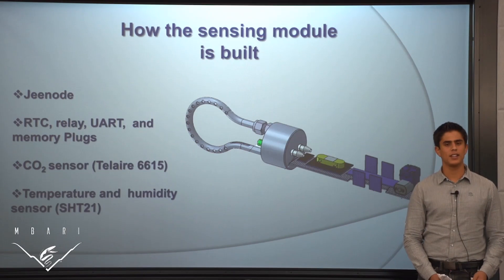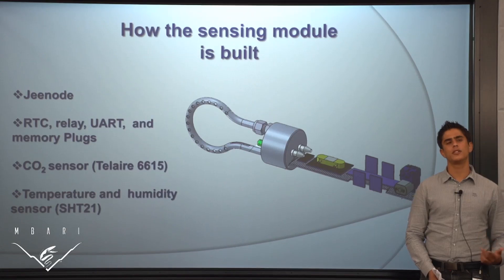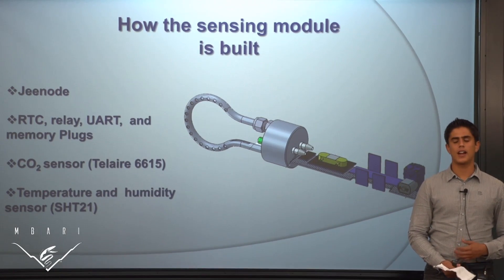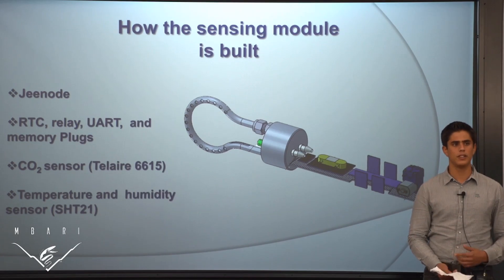Hello everybody, my name is Miguel Luzcategui and this summer I worked with Ken Johnson on developing a low cost underwater CO2 sensor for education and research. Due to the increasing concern on how CO2 is affecting the seas and the lakes, an underwater carbon dioxide sensor was developed in order to fulfill this task.